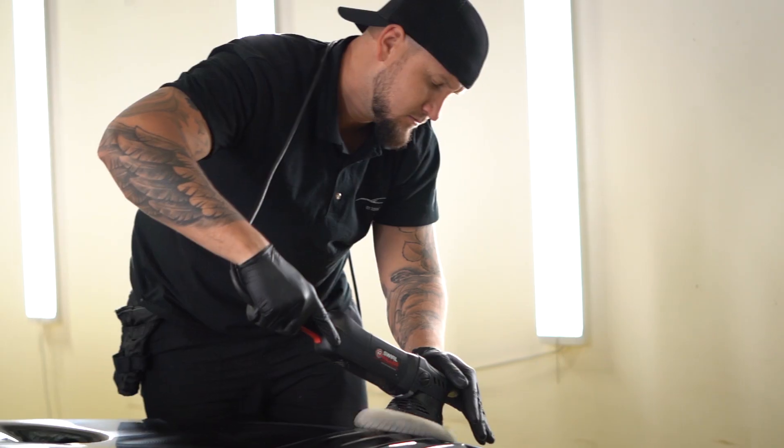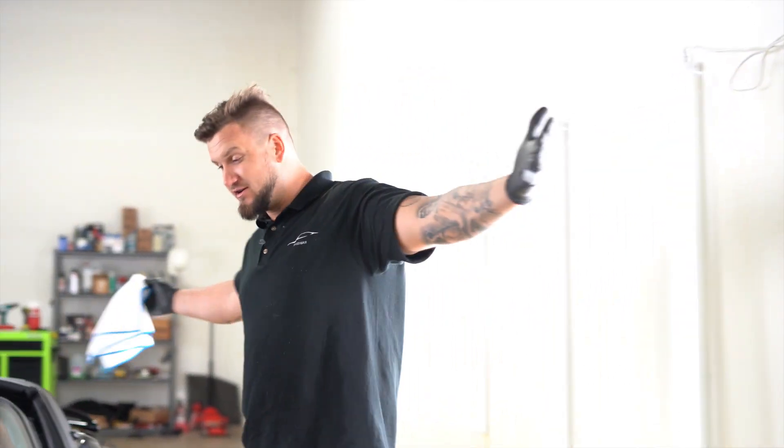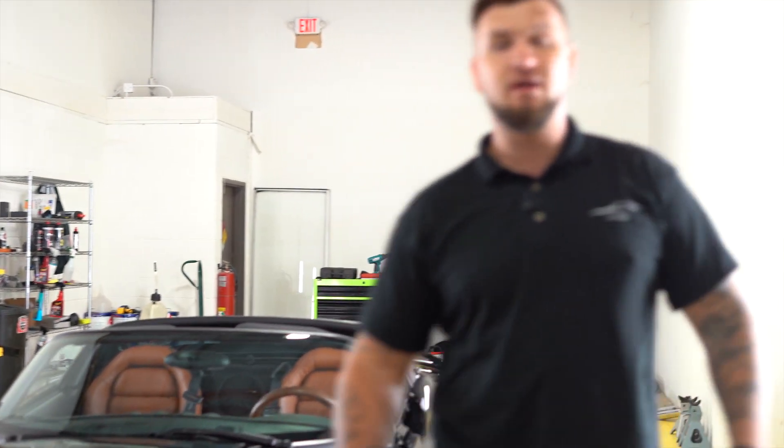We did a two-stage polish on it, but we actually polished as a final stage three more times because we were playing with some compounds and pads to figure out what was best. So here we are with the Dodge Viper. The owner of this beautiful car was a fan for a very long time and one day he just decided to press the button and get it.